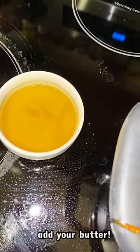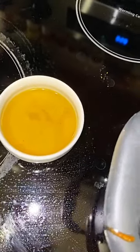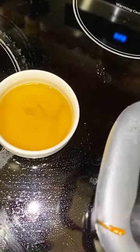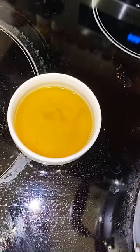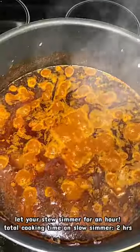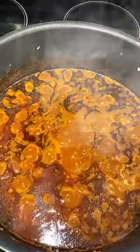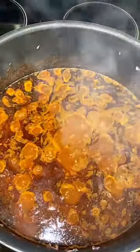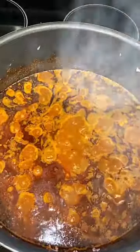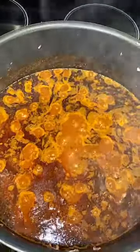Now that the dorho has been cooking for about an hour, we are going to go ahead and add our butter or tesmi, and then close the lid and cook it for about another hour. Yes, dorho does take about two and a half hours to cook, but trust me it is worth the wait. Make sure to check on your pot — it is looking and smelling so amazing. I wish you guys could smell the aroma going on in my kitchen right now!